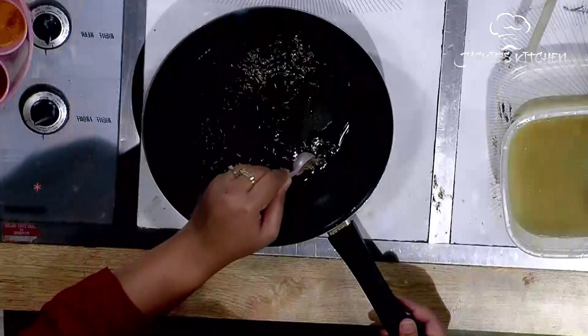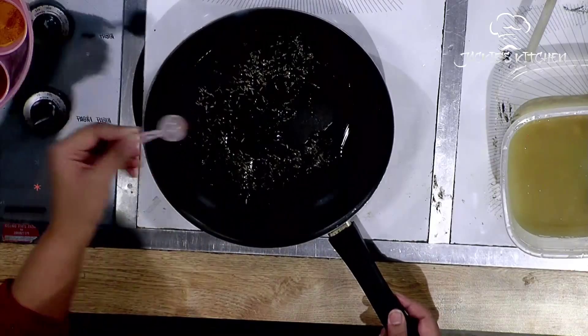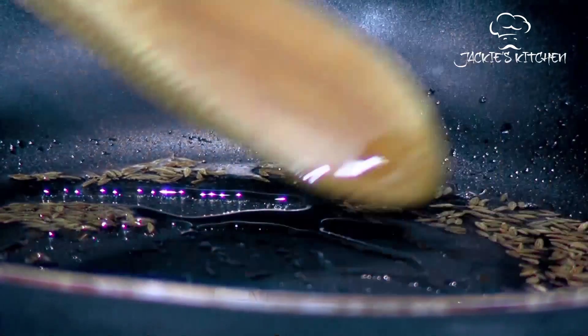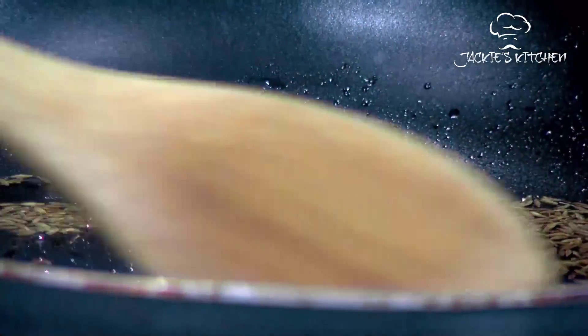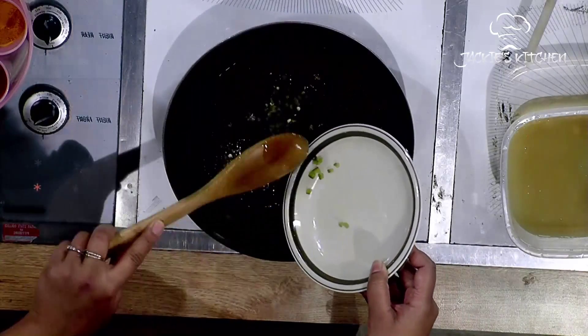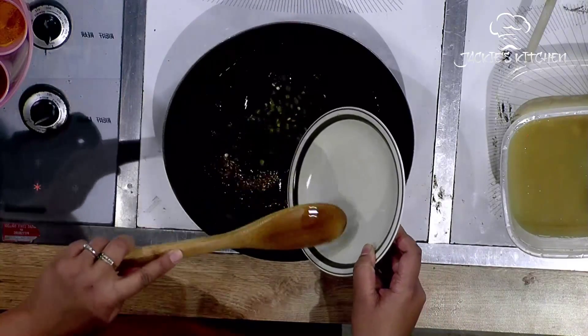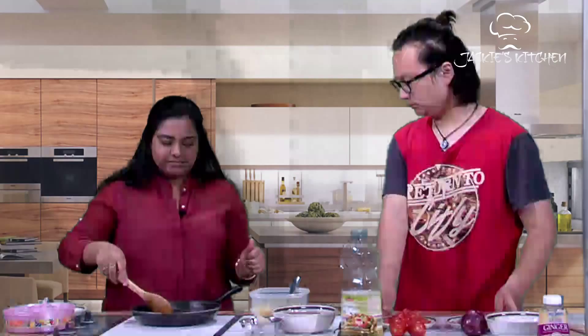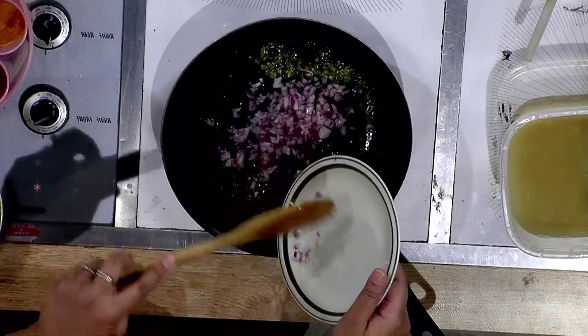We take about two to three tablespoons of oil. Wait for it to heat. Put the cumin seeds in and wait for them to sizzle. Then we add the chopped jalapeños and wait for them to sizzle a bit.